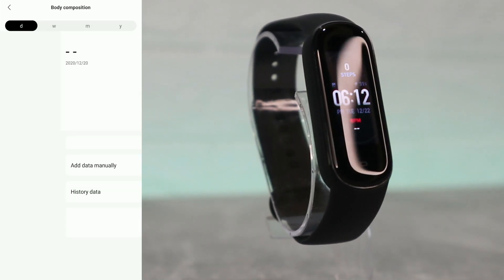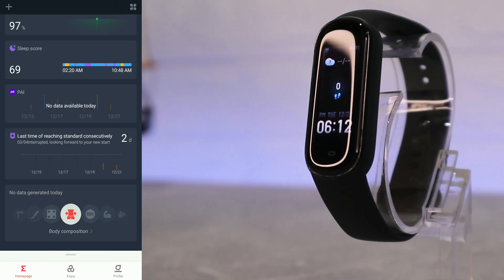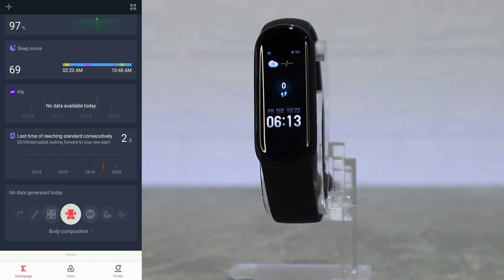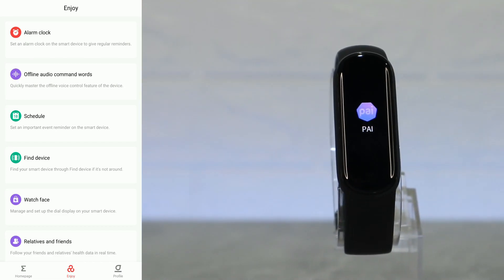We also have the PAI for achievements, the body composition section (no data yet), and the tools at the bottom. That covers the first page — nothing else here.